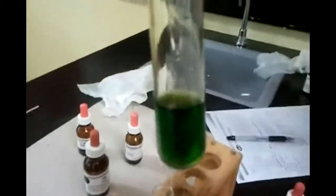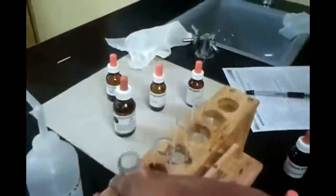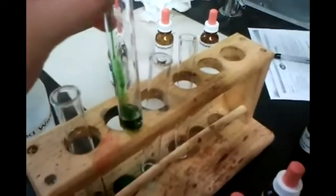We're using universal indicator. You should have used this in June. This is already green — water should be green because it's neutral. Remember how the color changes from red to purple. So sodium chloride should also be green because it's a salt. See, that's green.